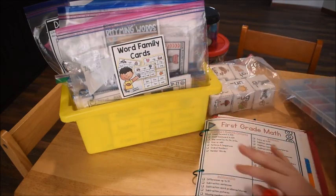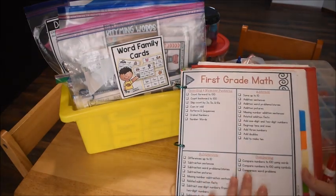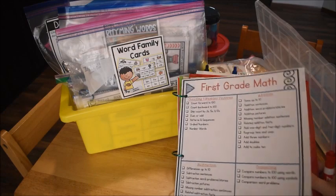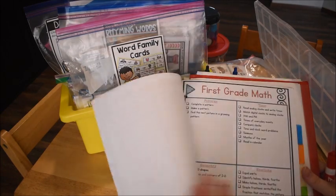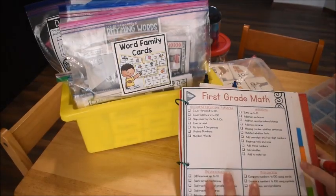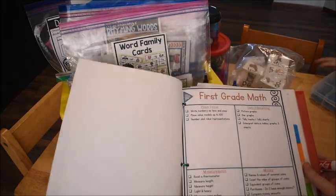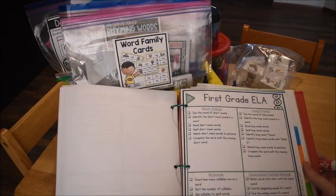Before I get into his basket, I wanted to show you some skill lists — benchmarks I want him to meet for math and English language arts. These are basically his goals, and I'm going to use these sheets to help me plan what we need to do. If you're a teacher in a school, you'd call them standards.